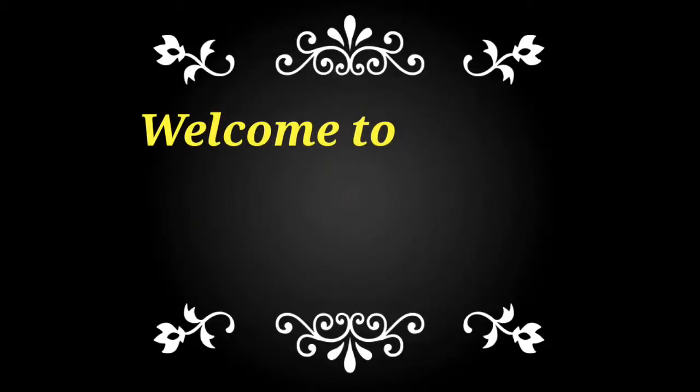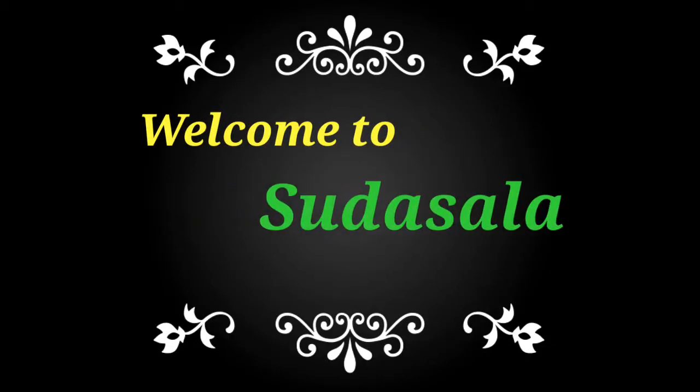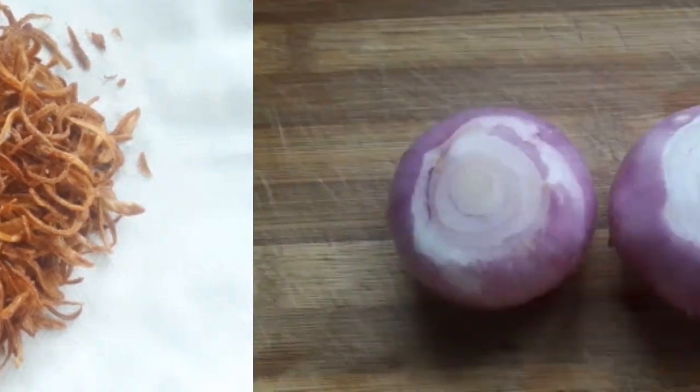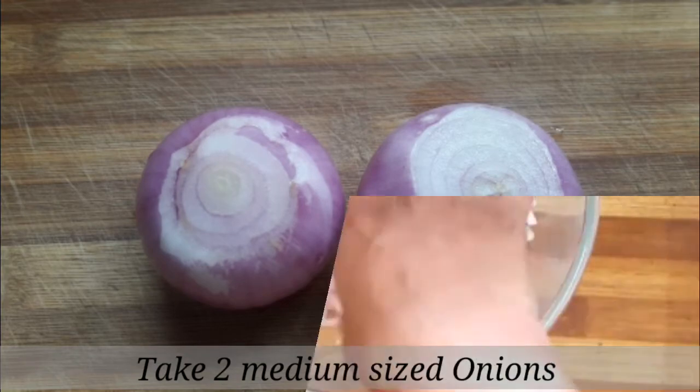Hi Friends! Welcome to Sudha Salaam. I will use the fried onions for the biryani. I will add two medium-sized onions.